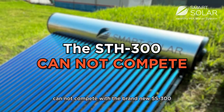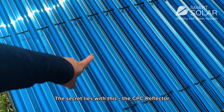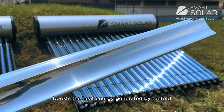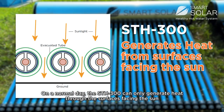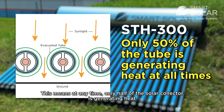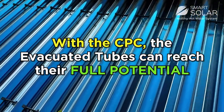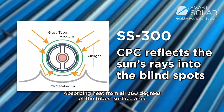The SDH 300 and other similar models cannot compete with the brand-new SS 300. The secret lies with this — the CPC reflector. This CPC, or compound parabolic concentrator, boosts the heat energy generated by tenfold. On a normal day, the SDH 300 can only generate heat to the surfaces facing the Sun, meaning at any time only half of the solar collector is generating heat. But with the CPC, the evacuated tube can reach its full potential, absorbing heat from all 360 degrees of the tube's surface area.